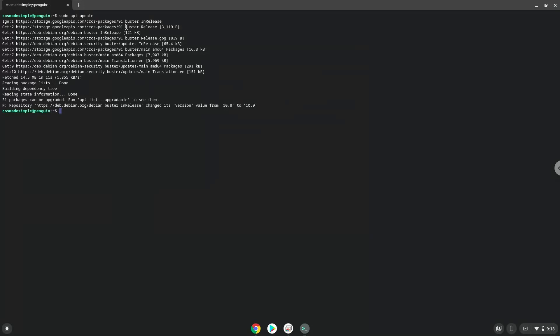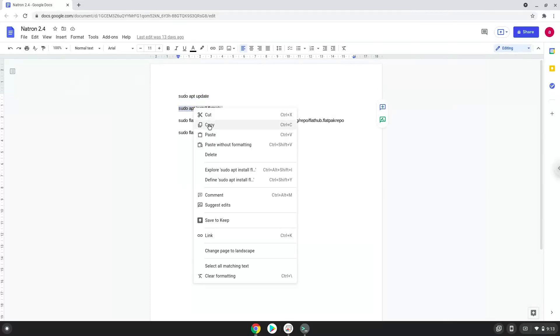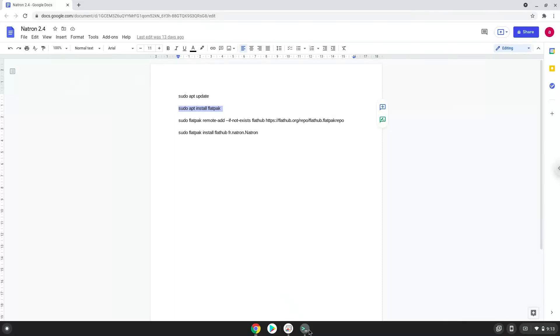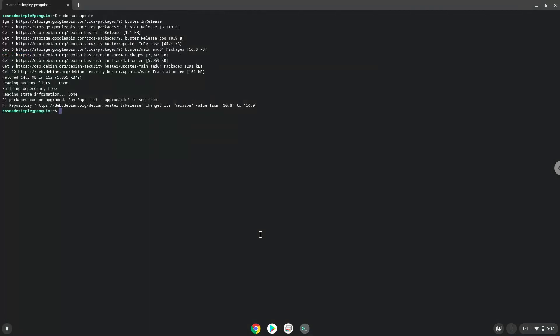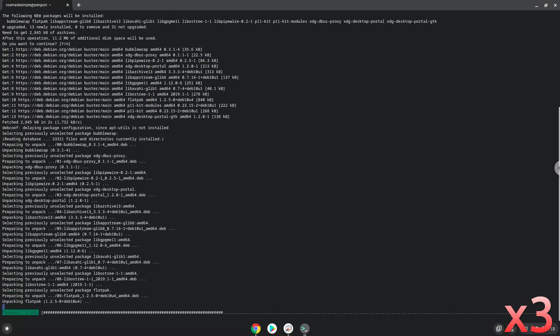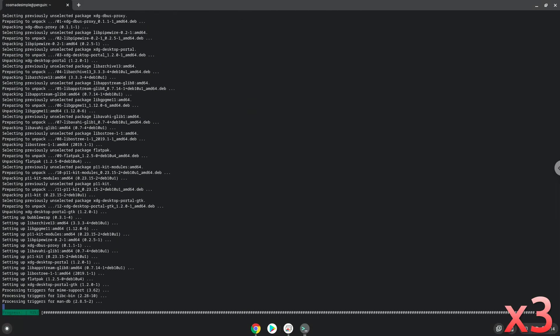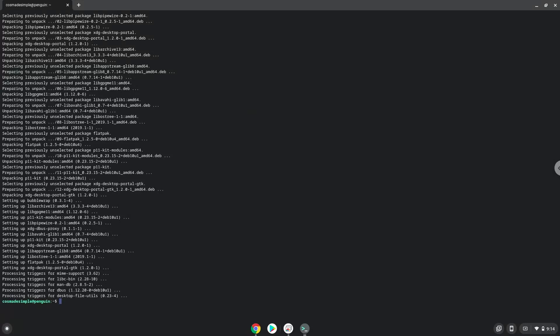Now we will install Flatpak with the second command. Press enter to confirm the installation. Now we will enable the official Flathub repository on our Chromebook.